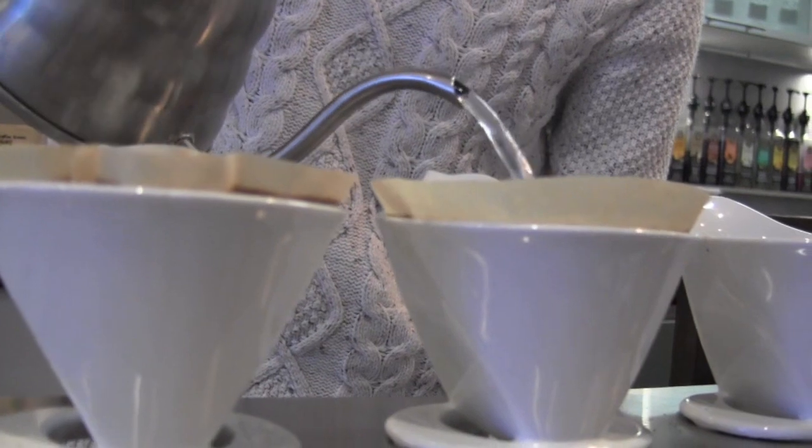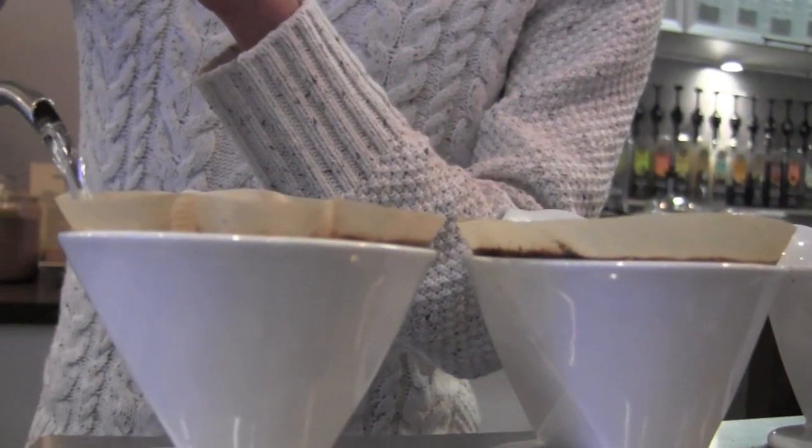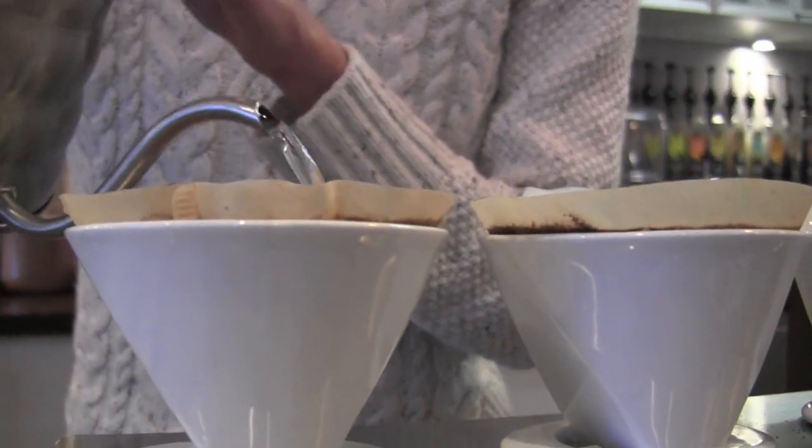This coffee is delicious. I love this one — it's actually one of my favorite coffees that we have. It has kind of chocolatey undertones, it's really good. And what's your name? Preston.